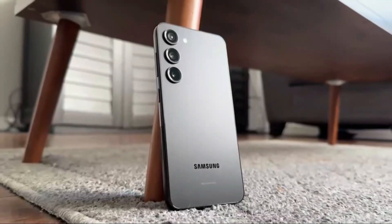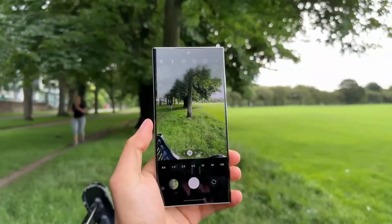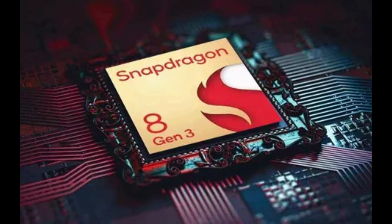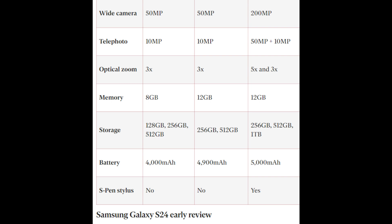The video highlights key features such as the camera system and a screen boasting 2,600 nits of peak brightness. Powering the smartphone is the Snapdragon 8 Gen 3 for Galaxy processor, accompanied by 12GB of RAM and internal storage options of 256GB, 512GB, or 1TB.